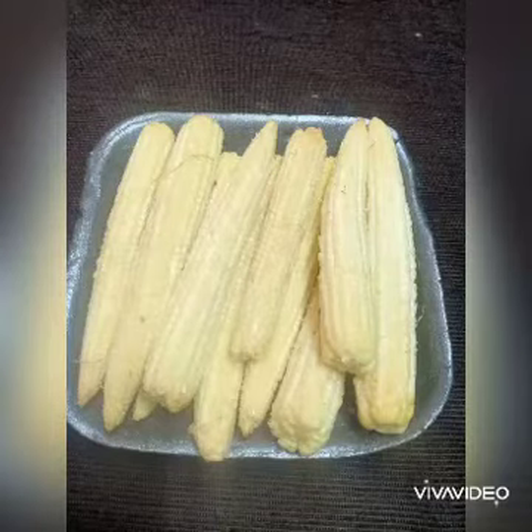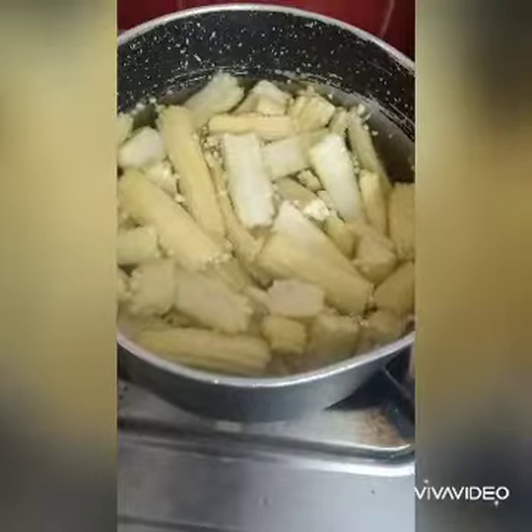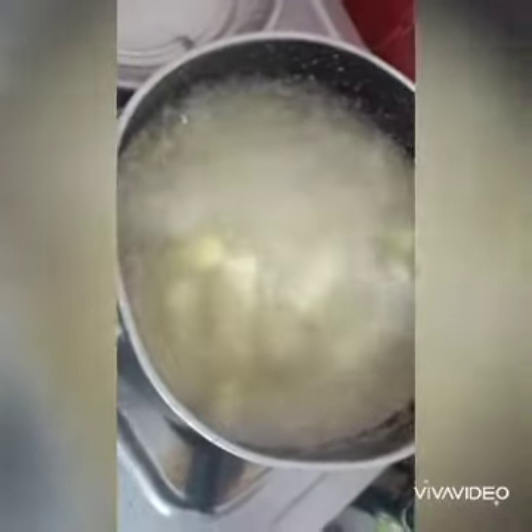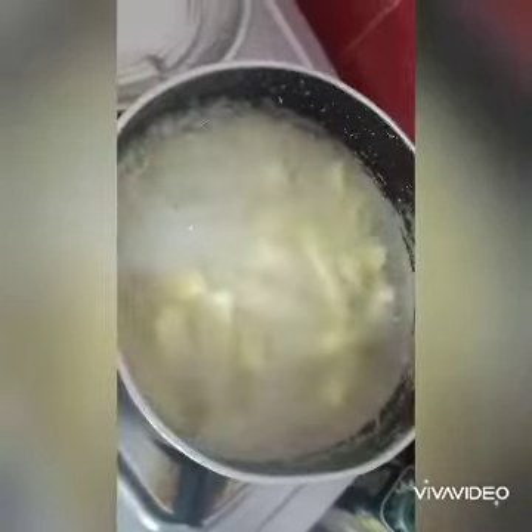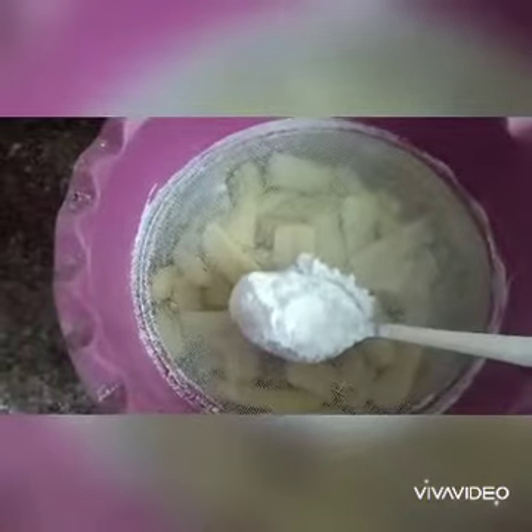Hi friends! I am making easy snacks for baby corn. First, I am making baby corn with a little salt. I am making a water strain for the baby corn.